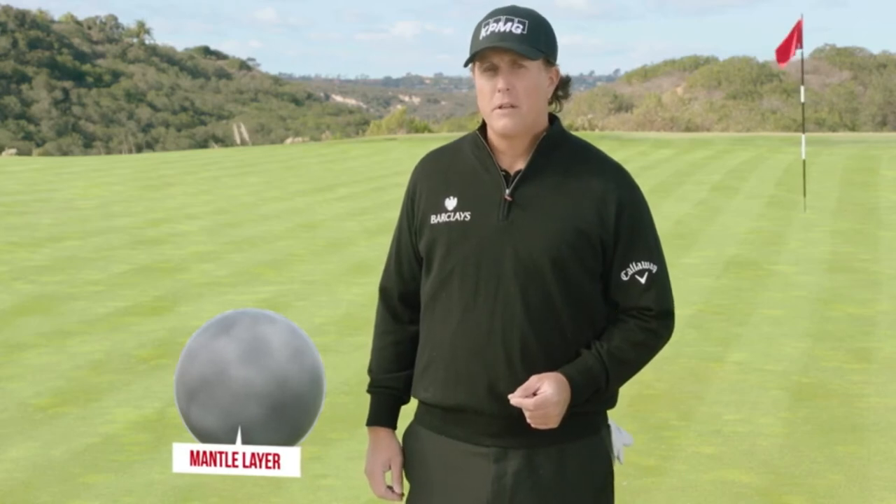Under the cover is the mantle. The R&D team at Callaway has tuned this layer to produce a more penetrating ball flight from 50 to 125 yards. Distance control in the scoring zone is everything — more control means more birdies.